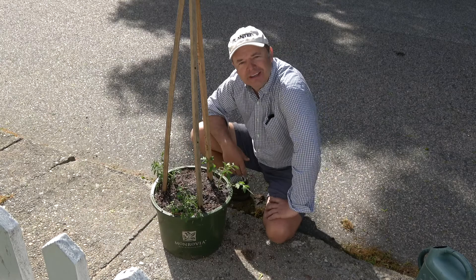Thank you for watching Planted. Tell your friends, tell your family — this is how you grow tomatoes. Happy planting!